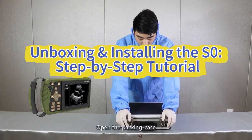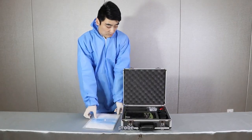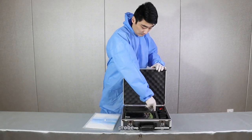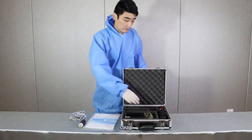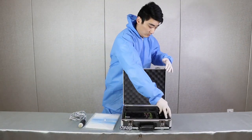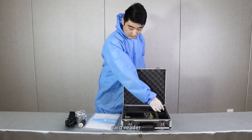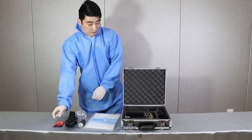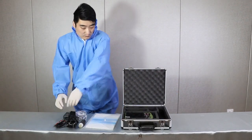Assemble demo. Open the packing case and take out the document, probe, strap, card reader, adapter, and the host.